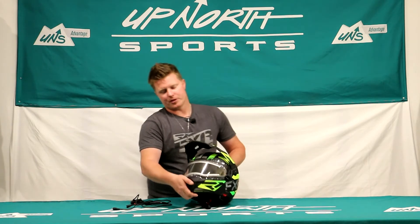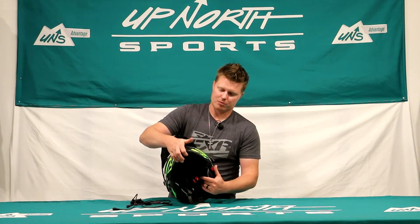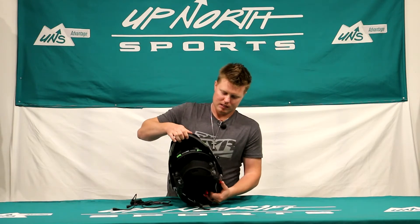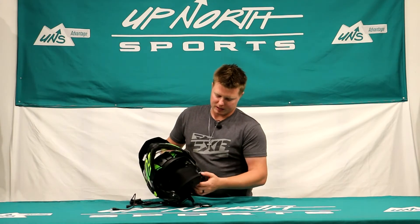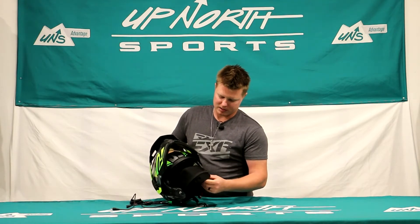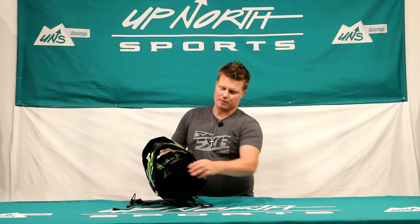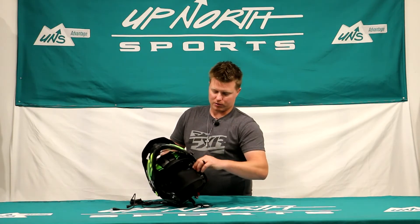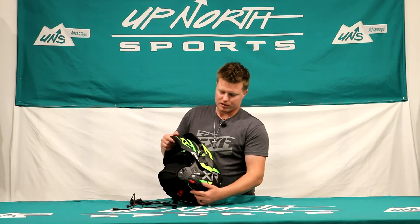Now I'll show you why this is a modular. There's a tab underneath the chin bar portion — lift that up and it locks into place. So if you want to grab a drink or anything like that, you can certainly do that. The breath box is actually just velcroed on, so you can peel that off and grab a drink without having to take your whole helmet off. When you're done, just velcro it back on.